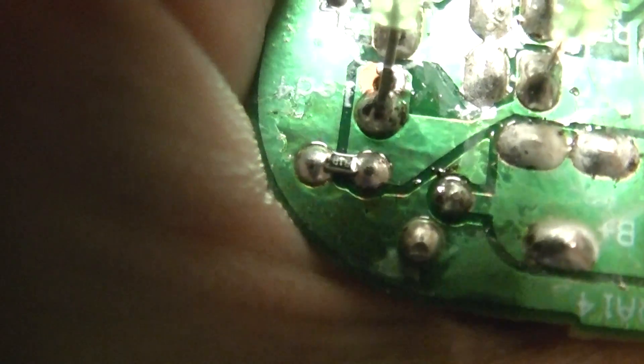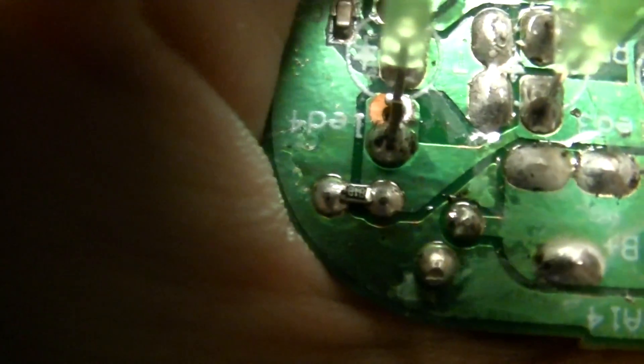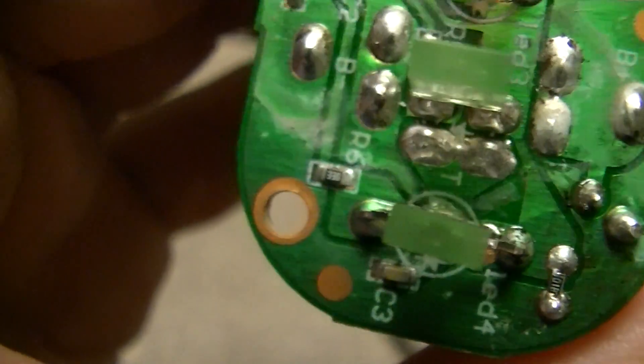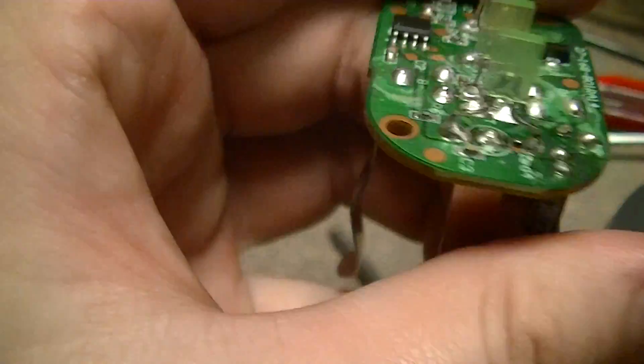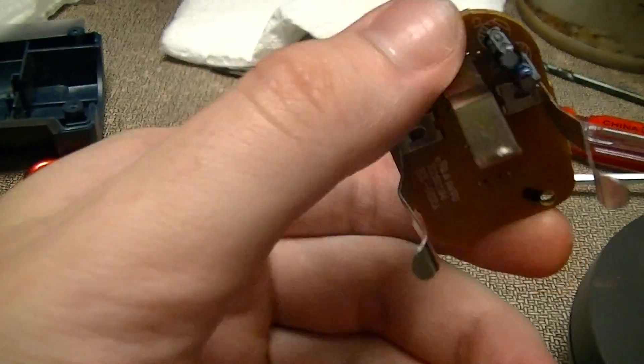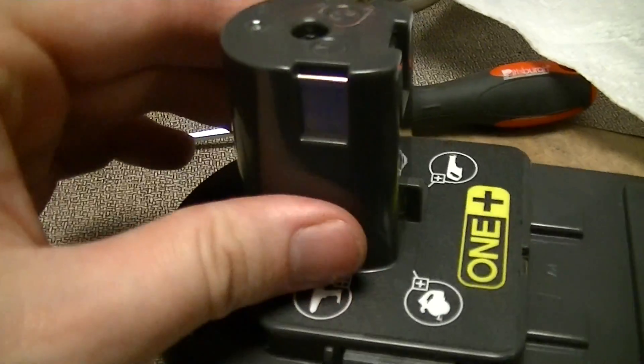There's a 0603 resistor bodged across one capacitor's solder joints. And there's another capacitor connecting the thermistor output - but the thermistor output is not actually being used by this gauge. That thermistor is used for temperature measurement by the charge controller of the battery.